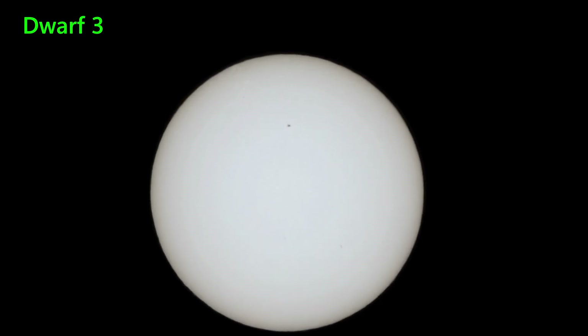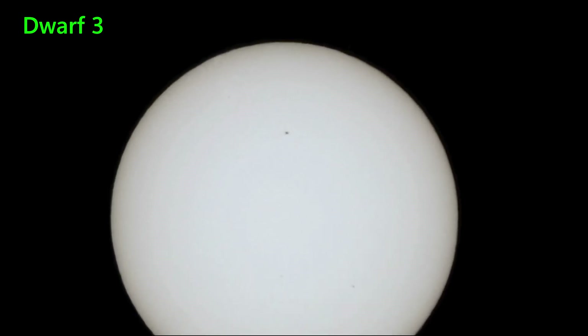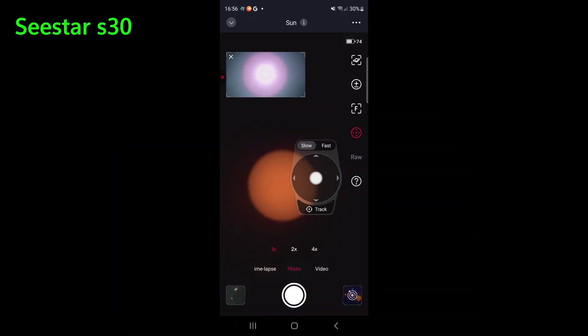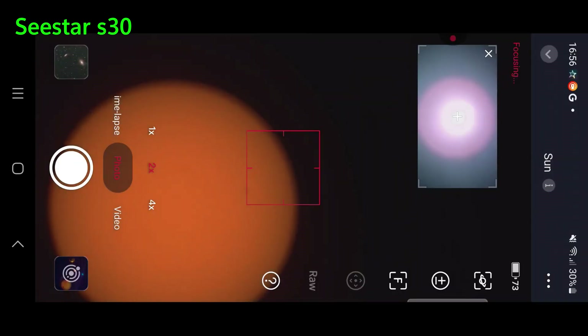We can see that a little bit more clearly if we zoom in. There are traces of sunspots near the bottom at the 6 o'clock position. Over on the S30, it's a similar procedure — same autofocusing as before, using the limb here to autofocus.